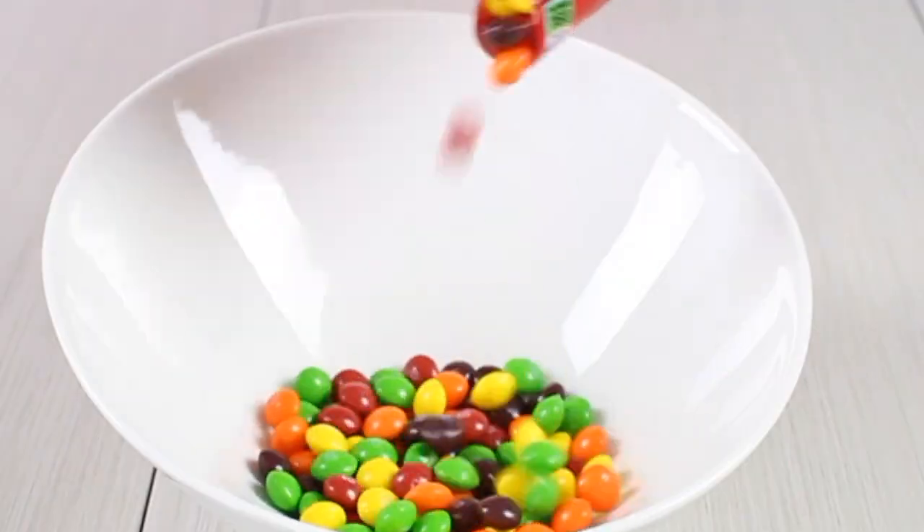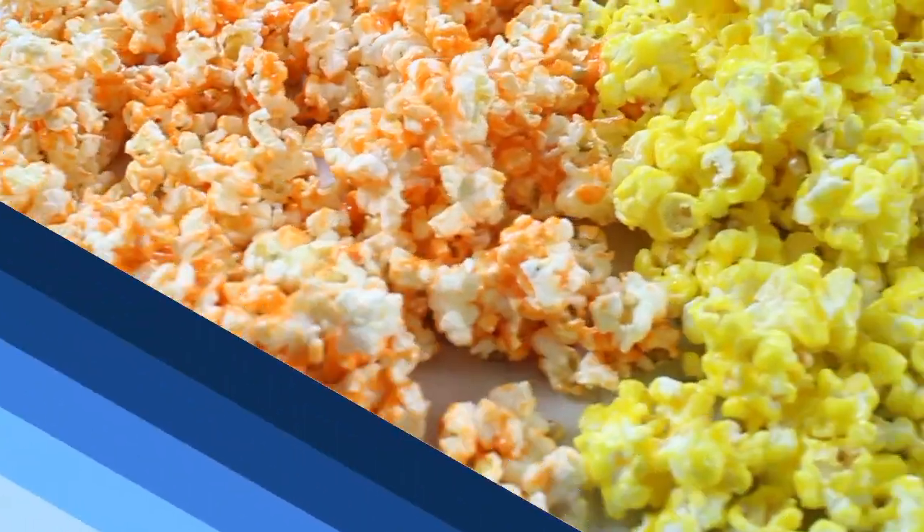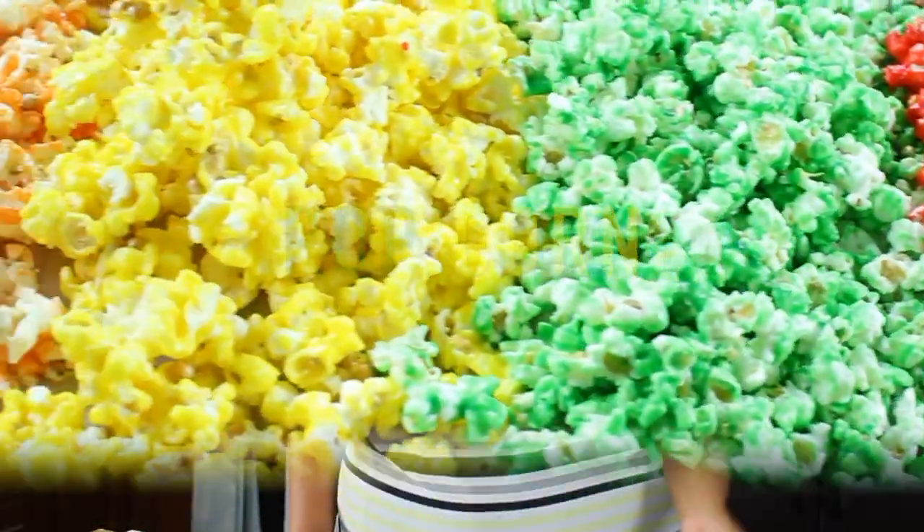Sunshine, lollipops and rainbows — everything that's wonderful is what I feel when we're together. Hello and welcome to another K-Bash Studio! Today we're going to be making something that I saw on the internet and fell in love with — it's popcorn made with Skittles! It's super colorful, super delicious, and super easy to make. It's perfect for that special party. So, vamos a hacer!